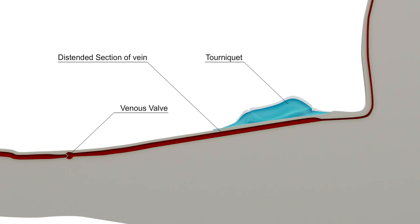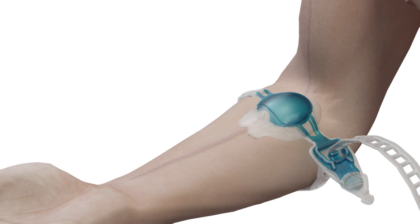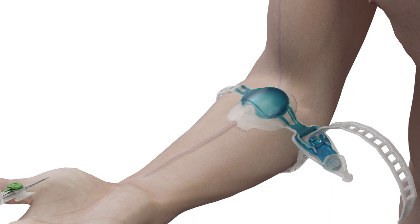Clean the cannulation site and perform additional pumping if required. The cannula should then be inserted approximately 20 to 40 mm in front of the vacuoderm.